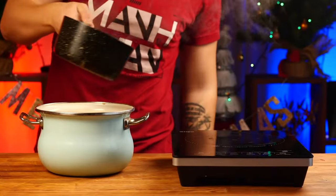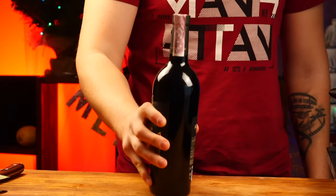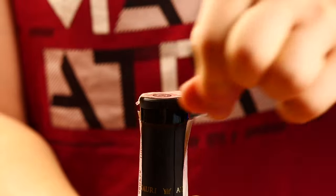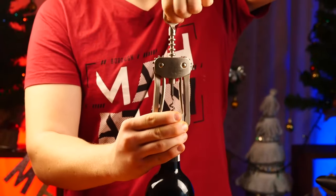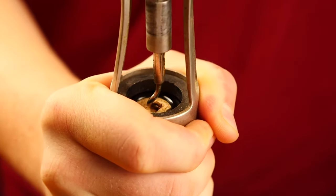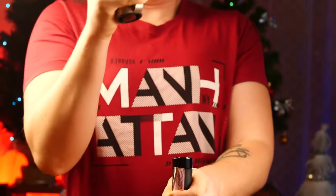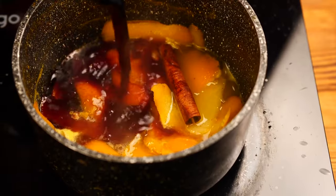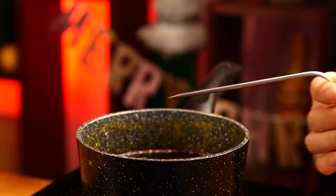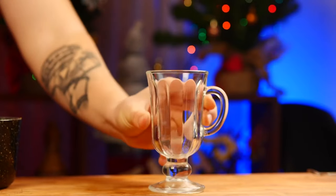Pour half of this concentrate into another saucepan. We take some semi-dried red wine and open it up, and pour this into the orange juice with spices. We lower in a thermometer and heat this all up to 75 degrees. With this, the mulled wine is ready.